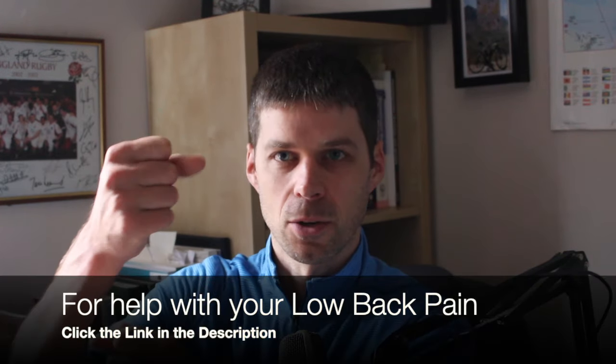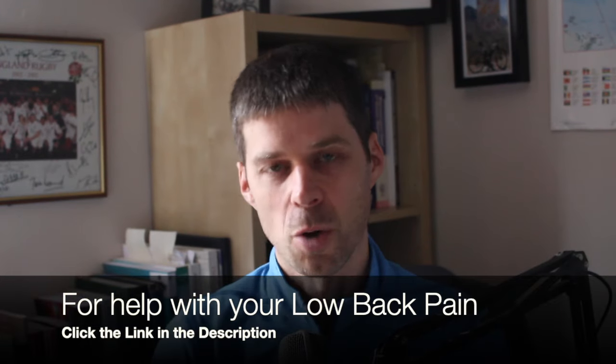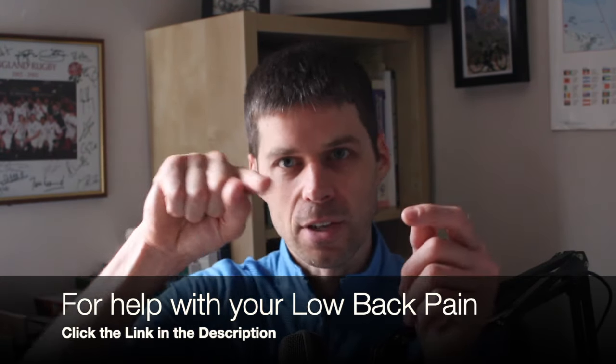Injury number three is spondylolisthesis. It's a complicated name but from a simple perspective: you have vertebrae with discs in between. At the back of the vertebra there is a little arch going into the spinous and transverse processes. What essentially happens is the body of the vertebra becomes disconnected — the front becomes disconnected from the back, the bone breaks, and the vertebra slips forward. That is spondylolisthesis: it's the break with the slippage.